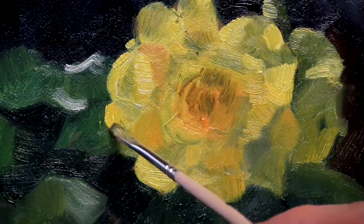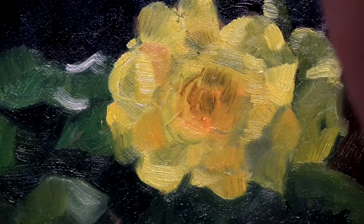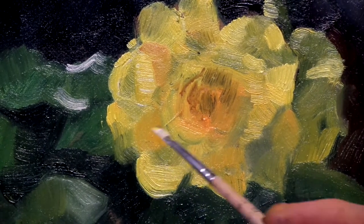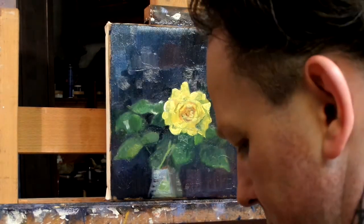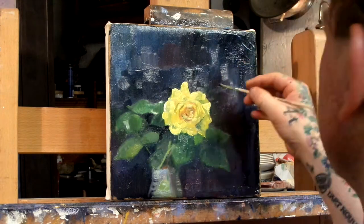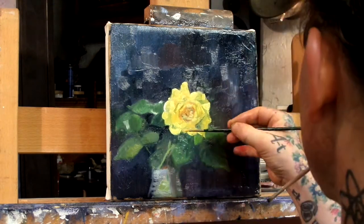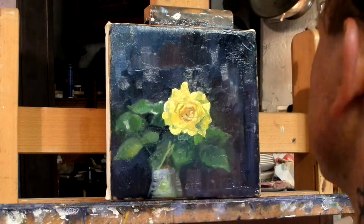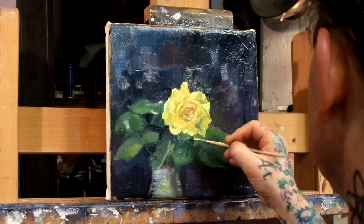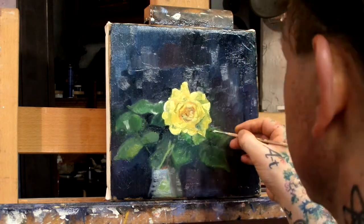We have a dish in Norway called lapskos where you throw all kinds of vegetables into a bowl and basically boil it until it's so soft you can mash it up into almost a liquid form — that is lapskos. You don't want a painting to become like that. As you can see, I just add in more.